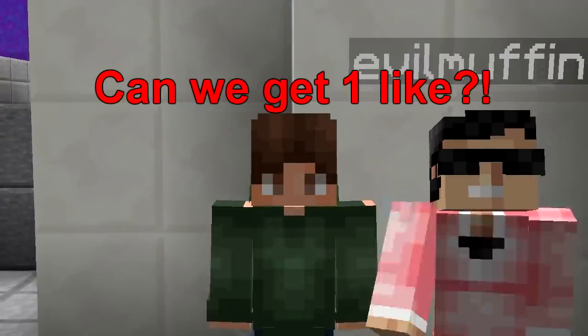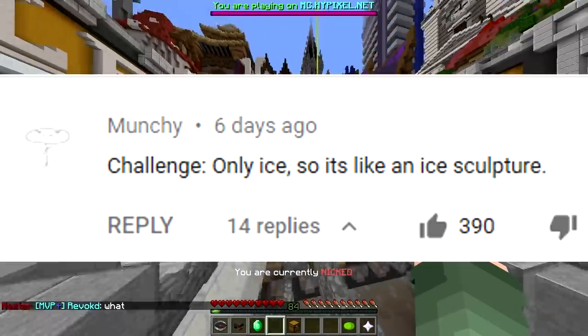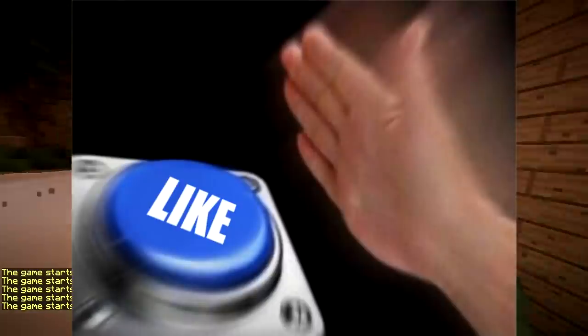Yo, what's up? Heyo! Today we're gonna do the only ice sculpture challenge. Nice! First one baby, only ice. Baby.